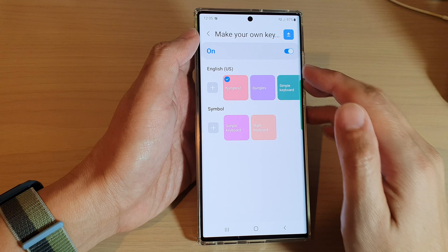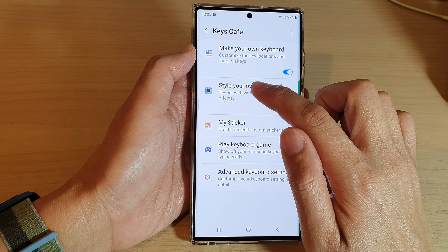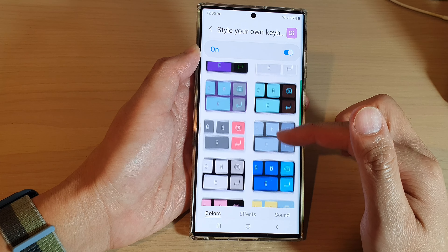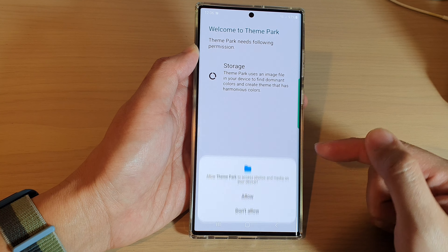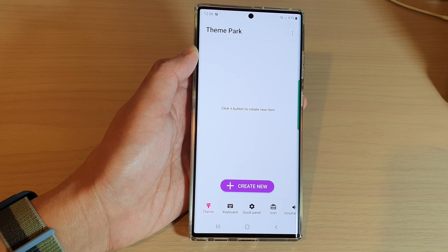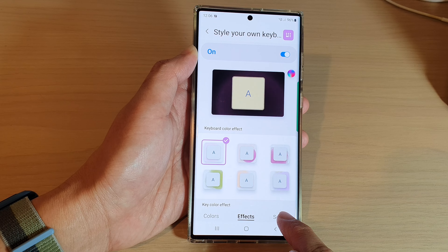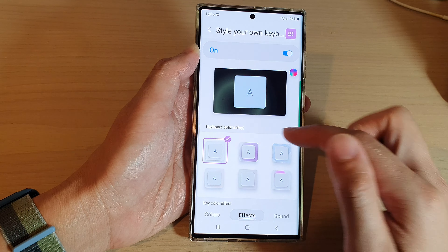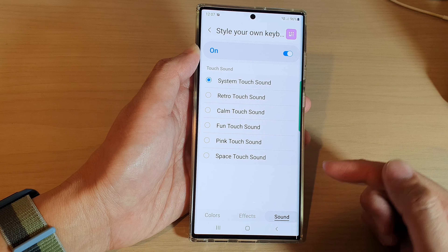There is also 'Style Your Own Keyboard.' Turn on the style and tap on the left-hand side panel — there are different preset styles to choose from. Select one and tap Apply, then tap Start and tap Allow. It will need to create a theme pack. Once the theme pack is ready, you have Colors, Effects, and Sounds. You can change different themes and different effects — when you tap a key, it creates that effect on the background — and you can also add sound to your keyboard.